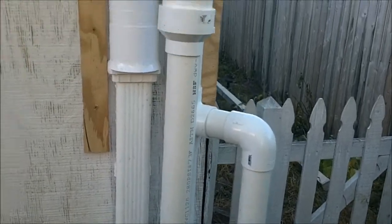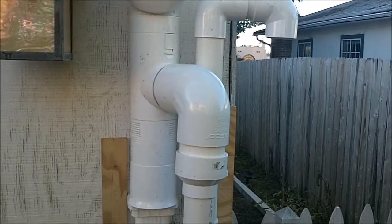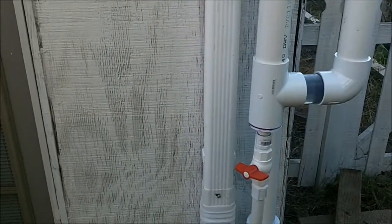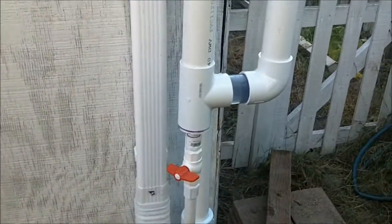It goes up and I have to have a vent at the top so that the water will get all the way to the other side of the yard to the barrels. The trap has a T on it with a valve so I can drain it, and I can also take off the water directly from the diverter.